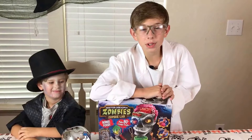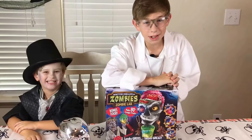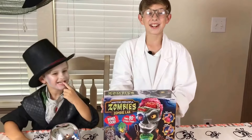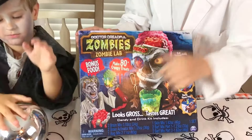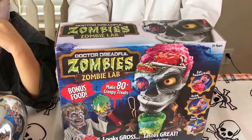Hello everyone! Welcome to the Toy Memory Maker Show. I'm Riley and this is Landon, and today we're going to be doing the zombie lab. You must be five years and older, and there is a choking hazard for younger children under three years old.